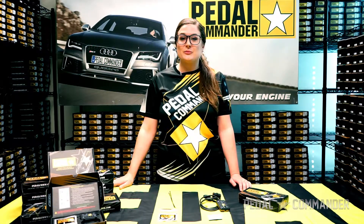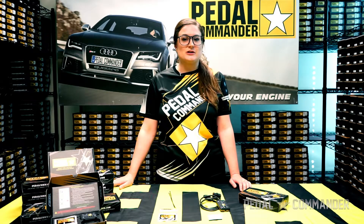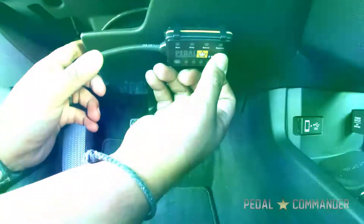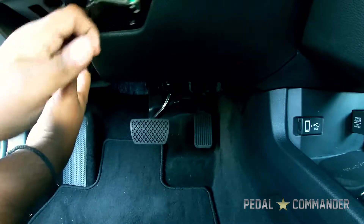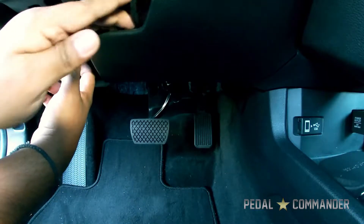Step 4, mount the Pedal Commander unit to its desired location using the provided bracket and double-sided Velcro tape. Or, put the Pedal Commander unit up under the dash to use its full Bluetooth capabilities.